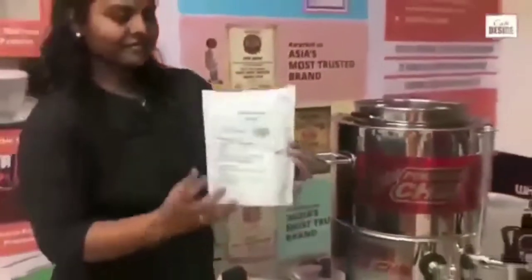Once it is inserted, add Cafe Desire's formula chai into the tea mesh.